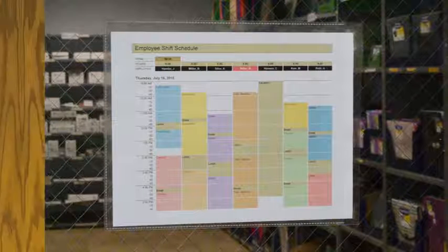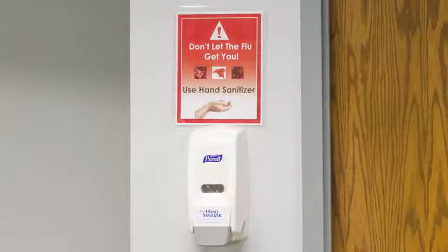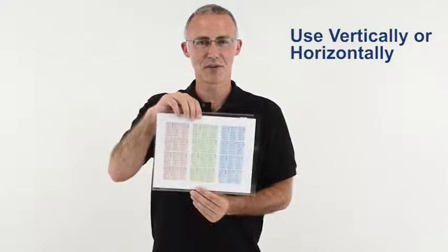These display pockets provide a great option for posting to-do lists, work schedules, emergency phone numbers, and more. These versatile sign holders can be used vertically or horizontally to display your information.